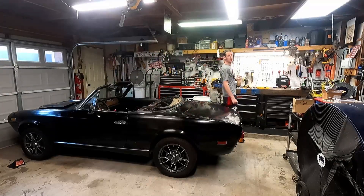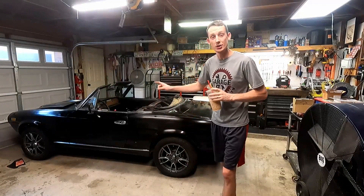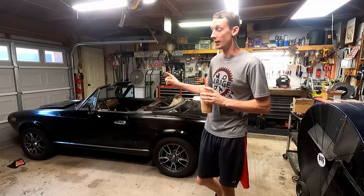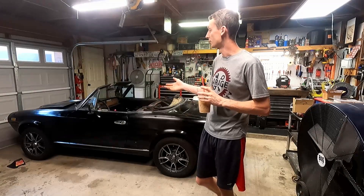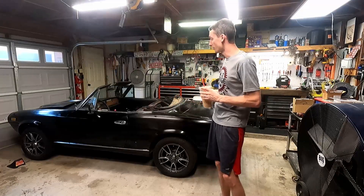Hey guys, welcome to another episode. It is bright and early this morning. Got some coffee ready to get going. Today we are jumping on our wiper motor. It does not want to work, so we're going to jump into that and see what we can get figured out. Wiper motors often go out on these cars, so we're going to dive into it and see what we can find.